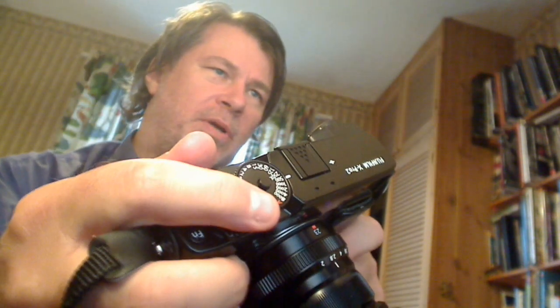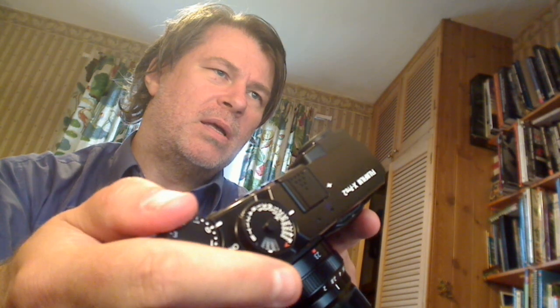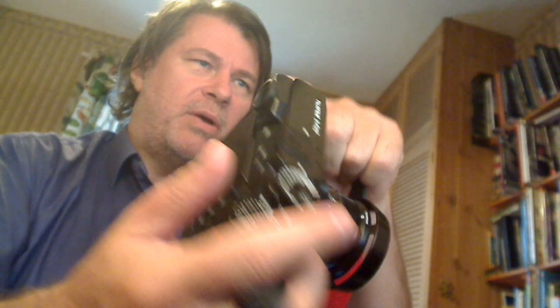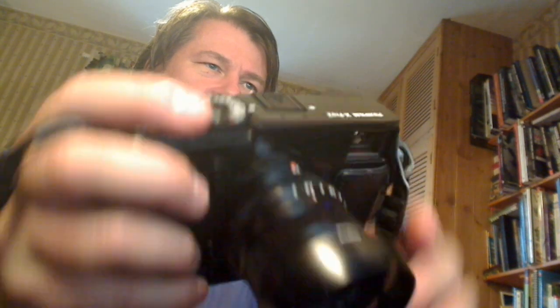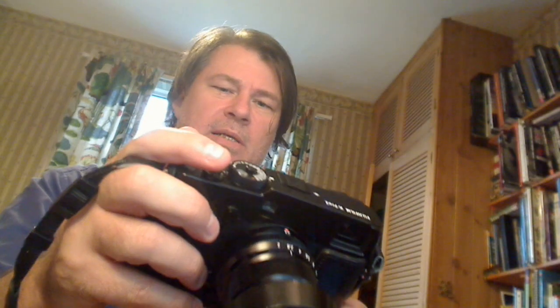Knowing your camera well is important. One thing to be aware of: the ISO dial can shift in your bag, so you have to keep checking it's back on the correct setting. The diopter can also change in your bag — it's happened to me two or three times. Some people cover it with gaffer's tape but it doesn't happen that often. Just be aware of it.